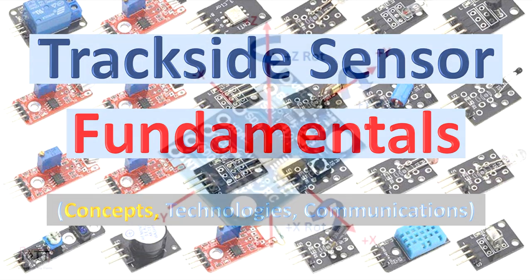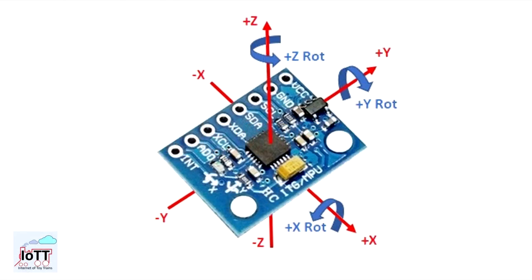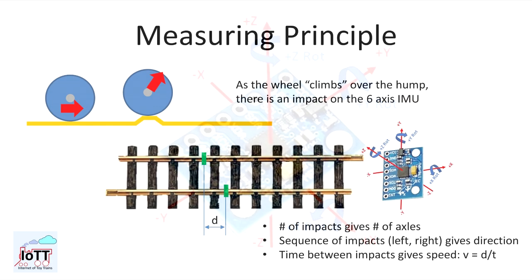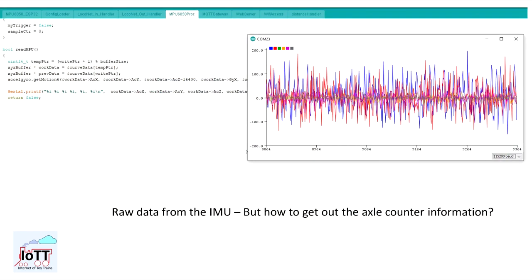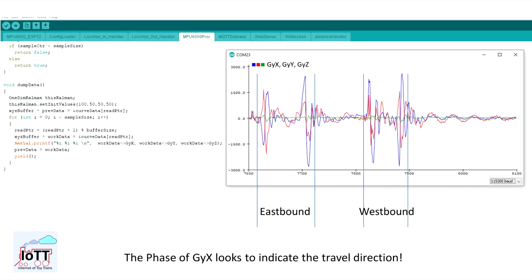The last video about the IMU-based block detector unit triggered quite some comments and questions about trackside sensors and related topics. If you are interested in layout automation, this is an important subject with unfortunately only limited support by the mainstream manufacturers and their products. So, I decided to use this video to answer some of the questions and discuss trackside sensor applications on a layout.